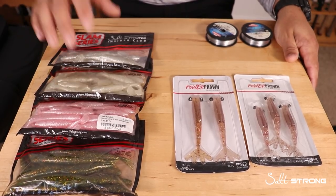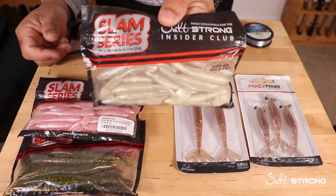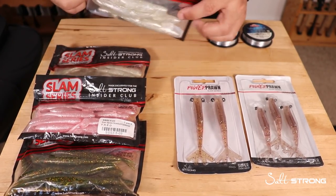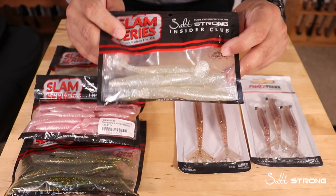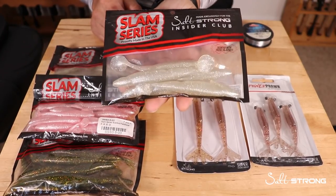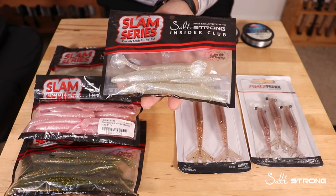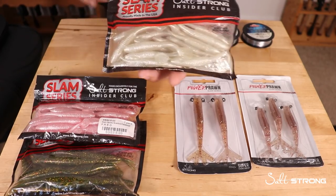Now on to soft plastics — this is what I use the most, so I carry plenty of them. Instead of multiple packs of one lure, I put multiple packs into one bag to keep things compact. The lures I have are the Slam Shady Bomber, which is our five-inch paddle tail. I start carrying these around late summer into fall when baitfish profiles are bigger — you want to match the size of your lure to what's in the water.